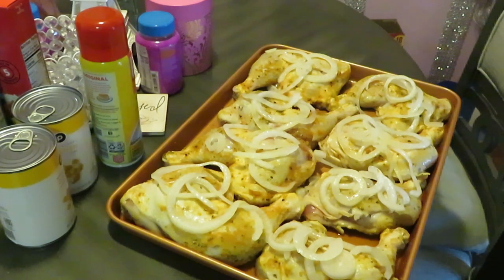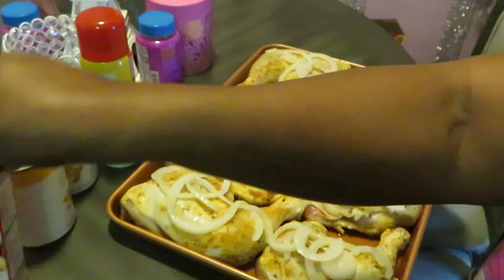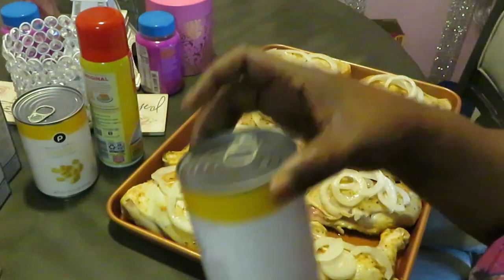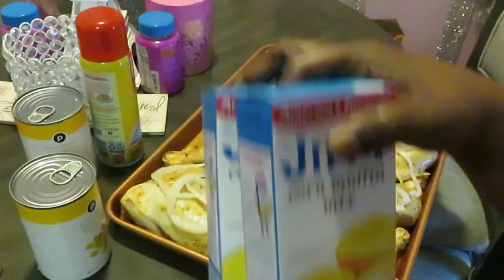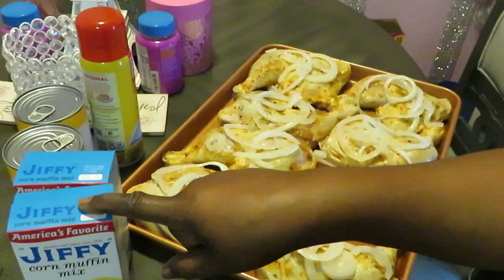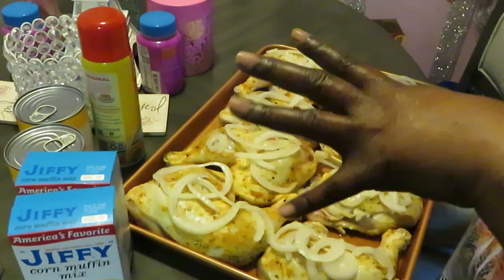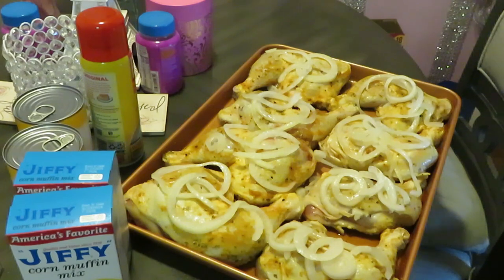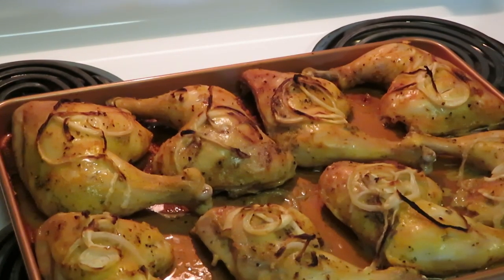My minute rice — y'all have seen me cook that a million times. I'm not gonna record the corn, just putting it in the pot and heating it up. I might come back and show y'all how I put the Jiffy mix in the muffin pan. But I just want the main focus to be on the baked chicken, so I'll be back!